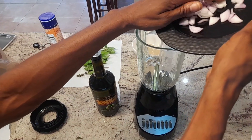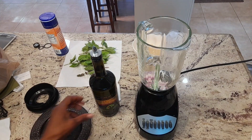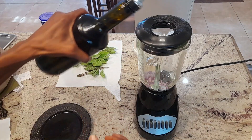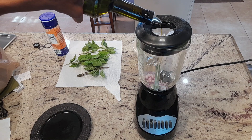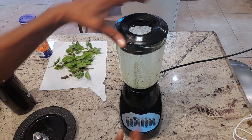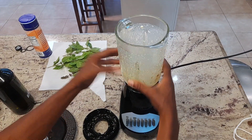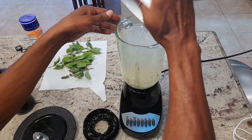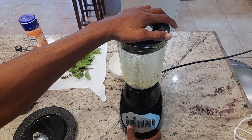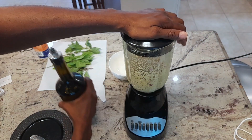First, I'm going to add the shallots. And I'll blow. And I'm going to add the sesame seeds. You might still need some oil.